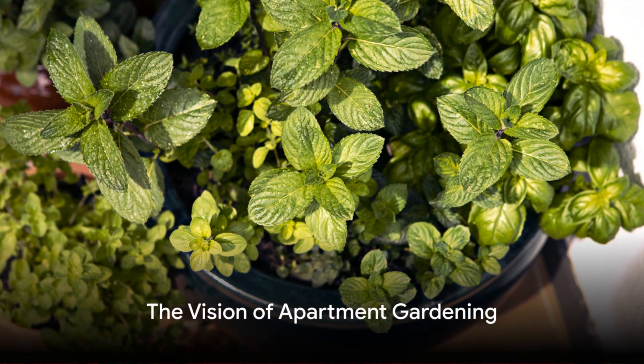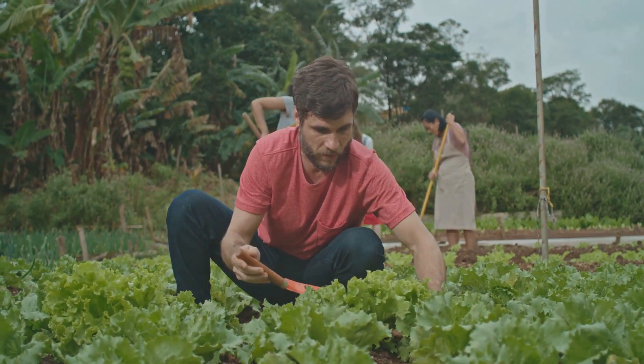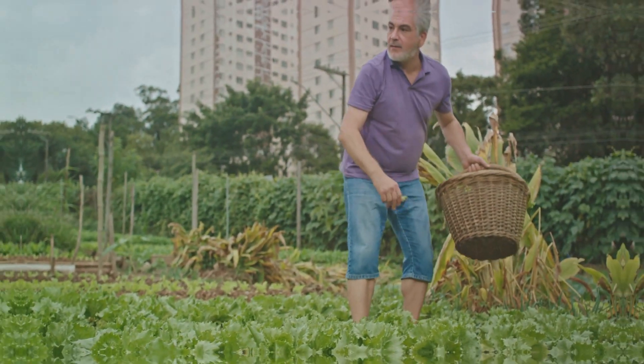Picture this: waking up to the scent of fresh herbs, feasting your eyes on a burst of colorful blooms, and savoring the taste of homegrown vegetables. It's not a dream — it is a reality you can cultivate, quite literally, in the heart of your urban home.